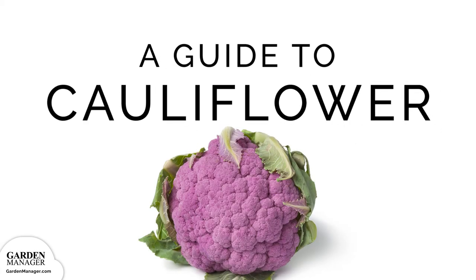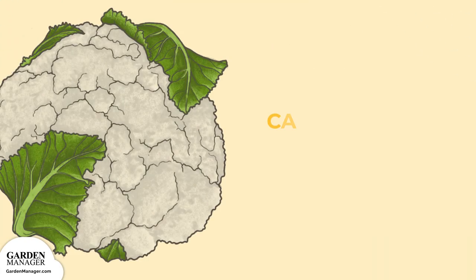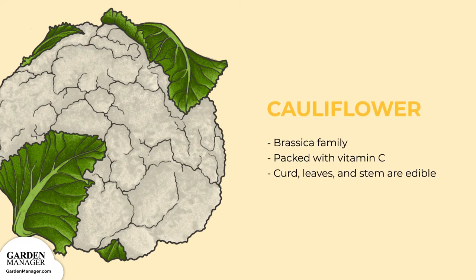A Guide to Growing Cauliflower. A member of the Brassica family, cauliflower is packed with vitamin C. Though the white curd of the cauliflower is most typically consumed, its leaves and stems are also edible. Cauliflower has emerged as a versatile replacement veggie, forming pizza crusts, bagels, and rice.